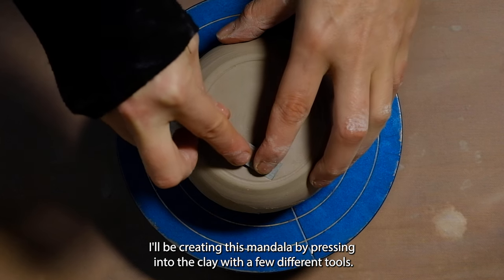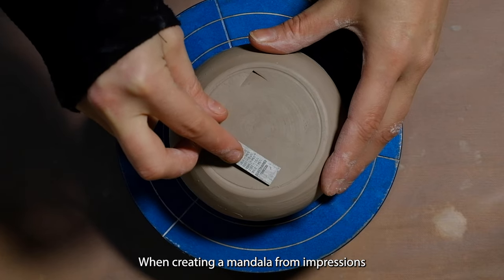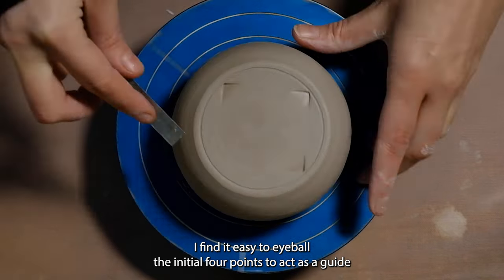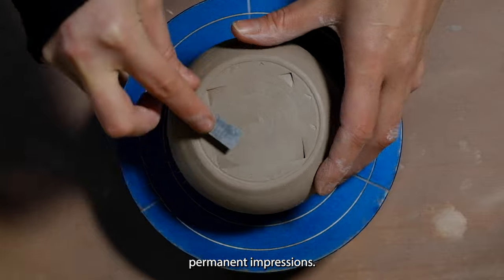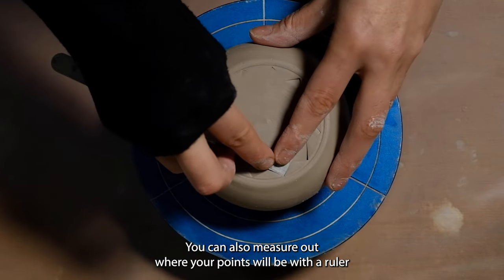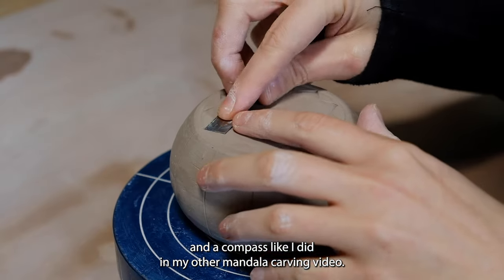I'll be creating this mandala by pressing into the clay with a few different tools. When creating a mandala from impressions, I find it easy to eyeball the initial four points to act as a guide and gently press in the other points before making permanent impressions. You can also measure out where your points will be with a ruler and a compass, like I did in my other mandala carving video.